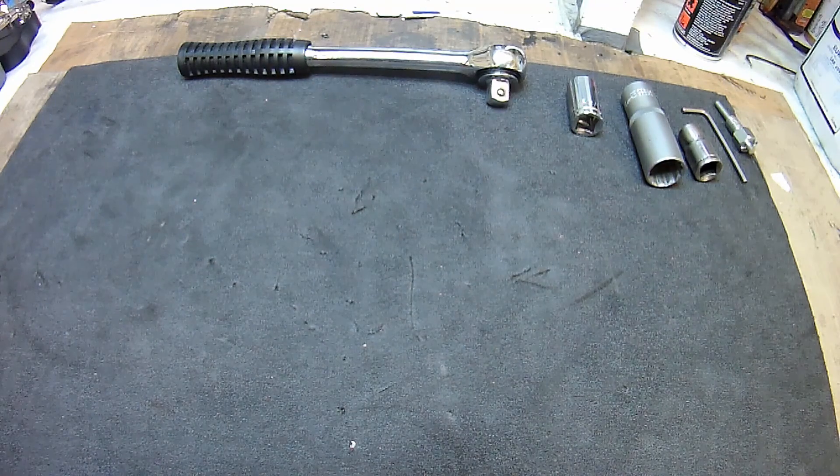Just thought I'd do a quick vlog on doing the static timing on my Triumph T100C. I've had quite a few comments about people saying 'great to see the Triumph start up first time, first kick' — I'm sure that's purely fluke on my part, but I'll show you how I set up my ignition.